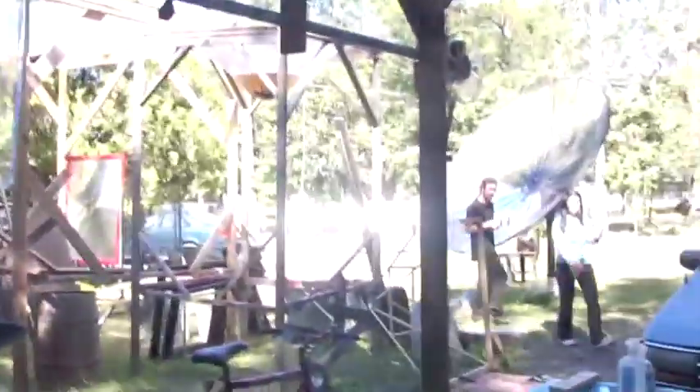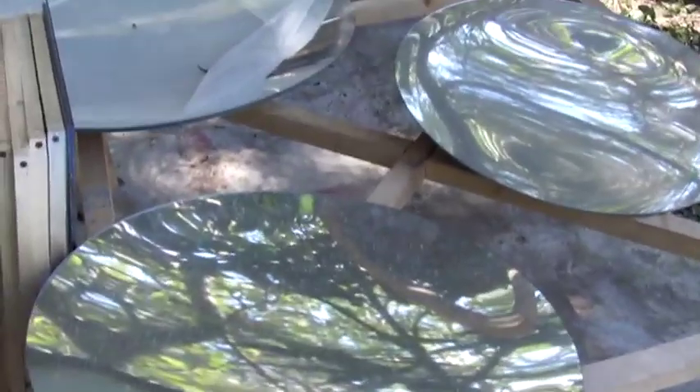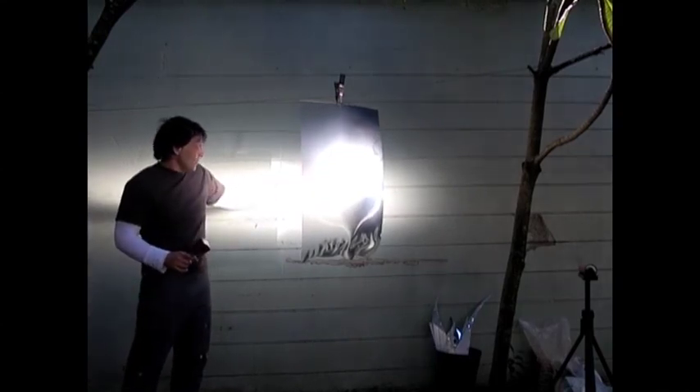Now we have two mirrors over there — you can actually see their image. We have two mirrors now, and I discovered what I did wrong in the Archimedes video in regards to optimal adjustment of the mirror. A lot of it's going right through it.